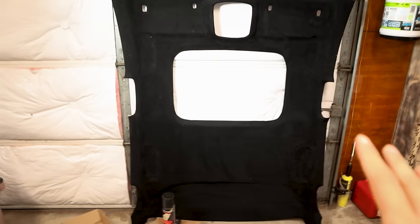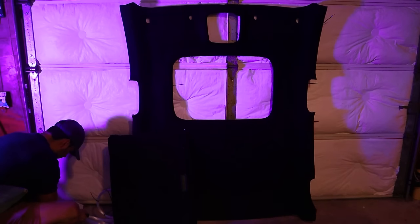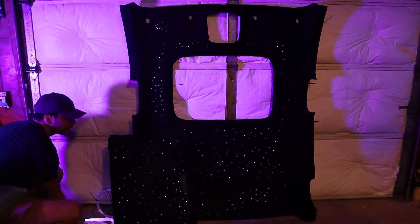We took my car's headliner, wrapped it in black suede, and added 450 starlights, all for $150. Here's how we did it.